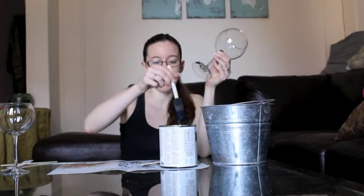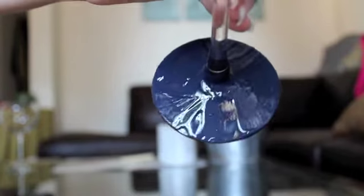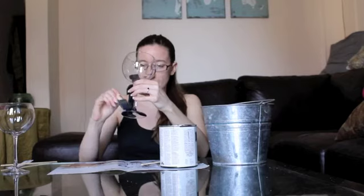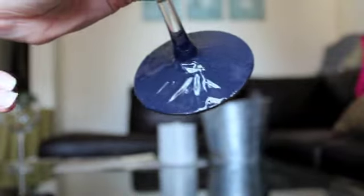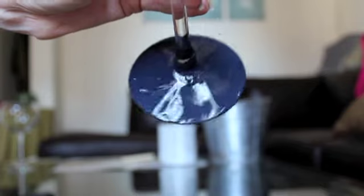Take one of your wine glasses and dip your foam brush in the chalkboard paint. Apply an even coating of the chalkboard paint all on the base of the glass. I left the bottom of the glass unpainted. You want to make sure you get rid of all of the streaks so that you don't want to see any of the glass underneath.